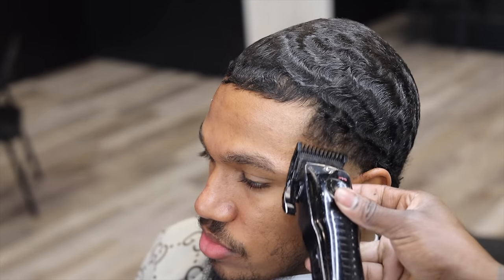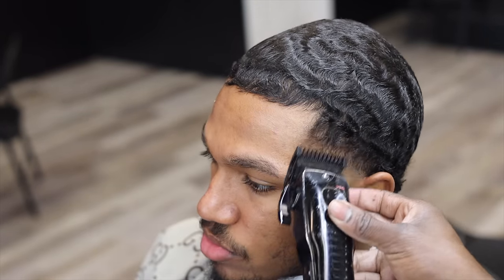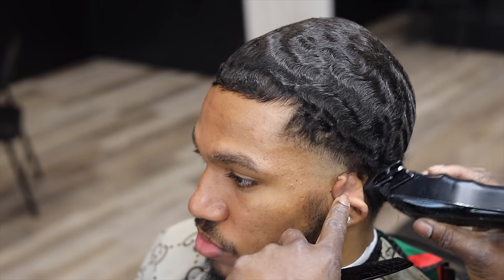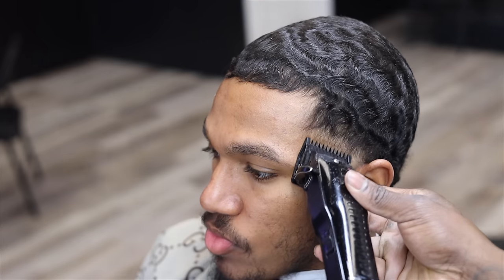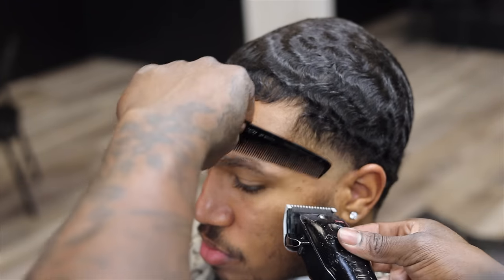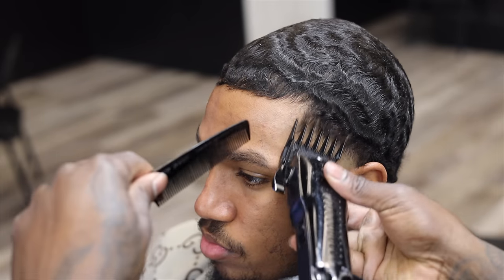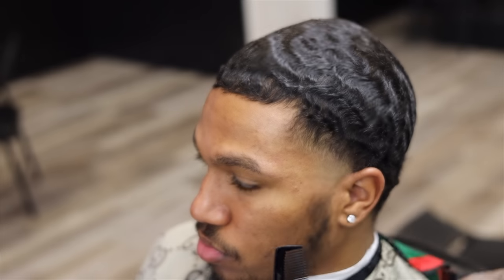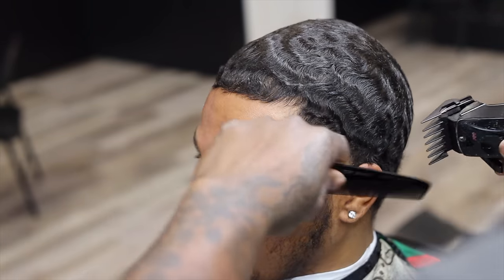Then I go in with my one guard about another half an inch. After that I go in with the guard closed and I like to cut around the ear just to lay it down so when I line it up it's gonna be crispy. Then I go in with the zero guard fading that line out. I see the bulk at the top — I go back in with my two to clean it up. You can always go back down with the two just to lay it down some more and then go back up.